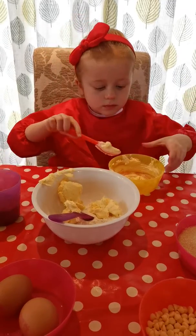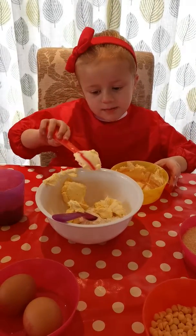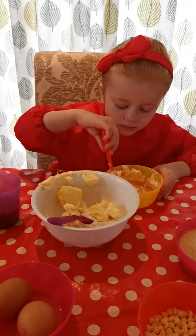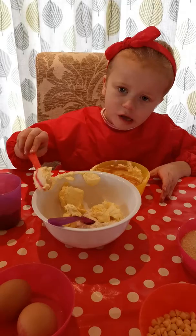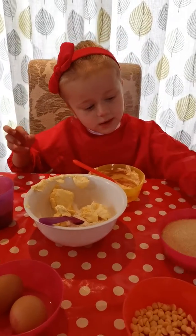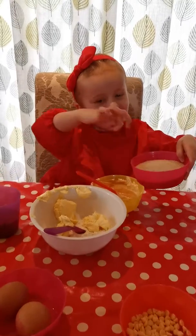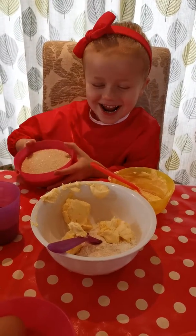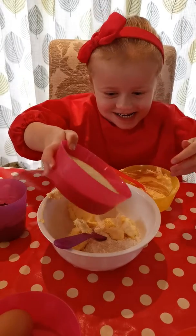And you can pour your sugar in as well. Pour your sugar in. It's a lot of sugar. No — no licking.